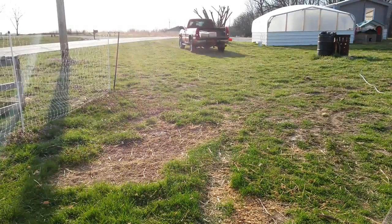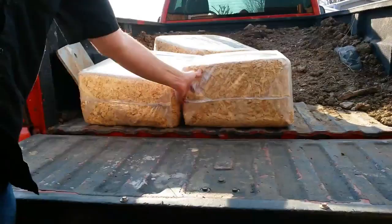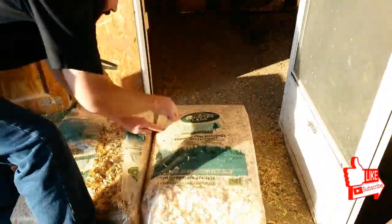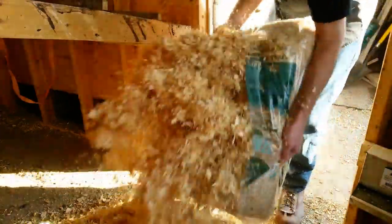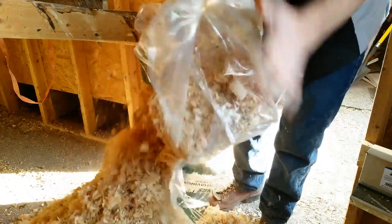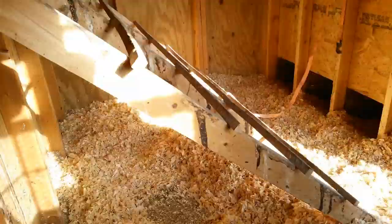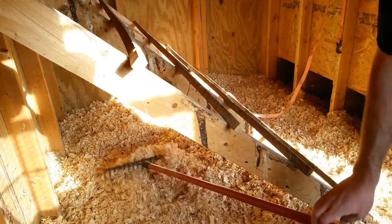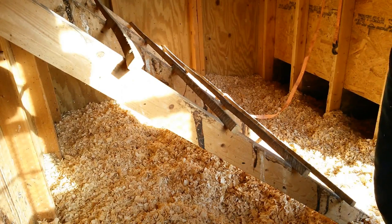Now that the hard work's done, we've got all the old bedding out of the way and dumped in the compost pile. We're going to back the truck up here and put the new wood chips in. The chickens will be spending most of their time on the roost, so the most soiled place will be underneath the roost — be sure that's the thickest place that the bedding will be.